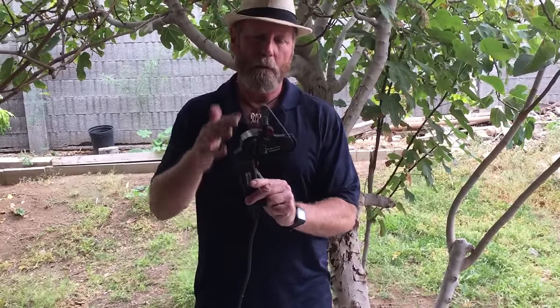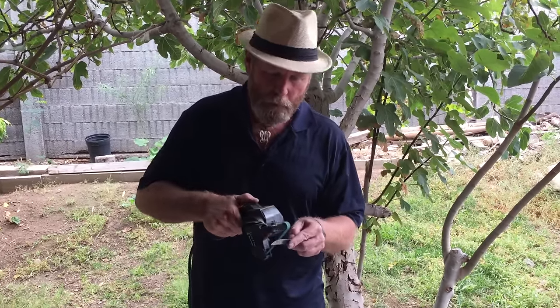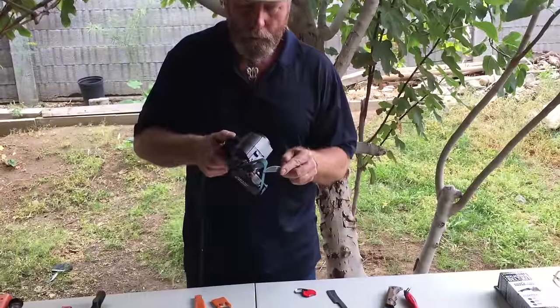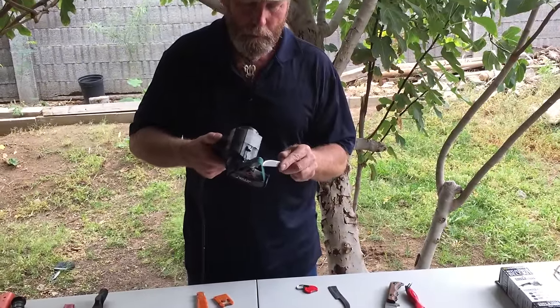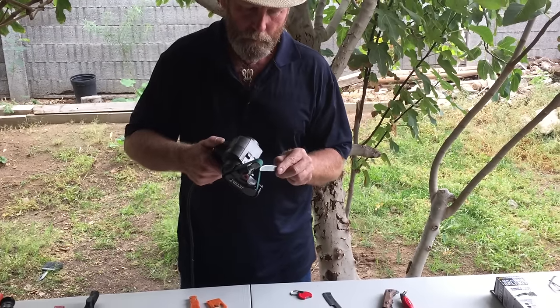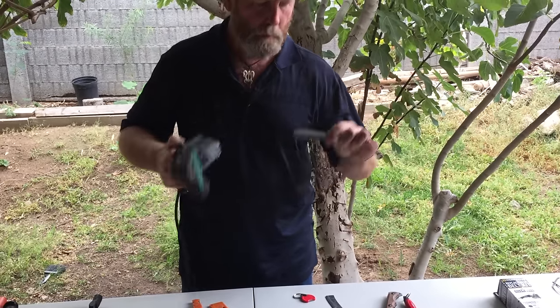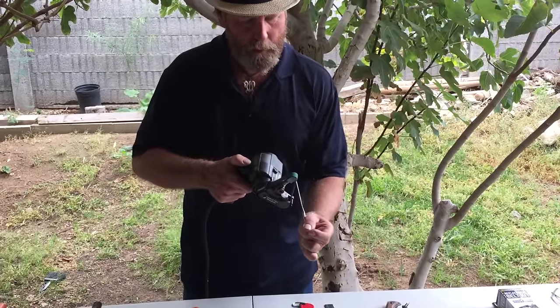I don't happen to like that on my sharpener. I like to be able to work the sharpener any way that I want, just like this.